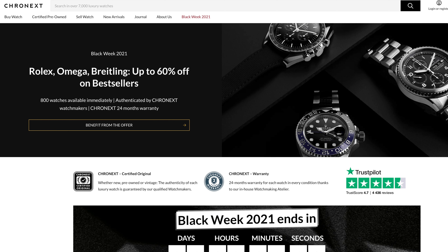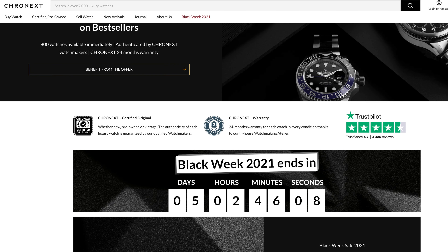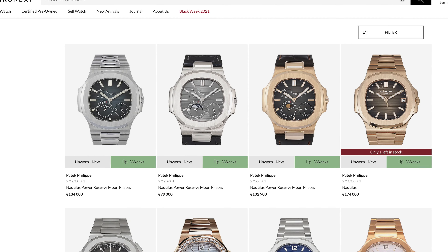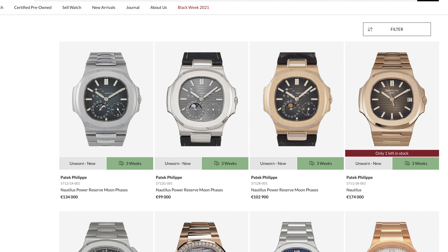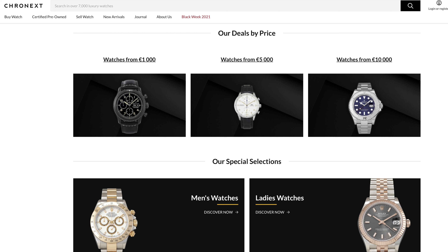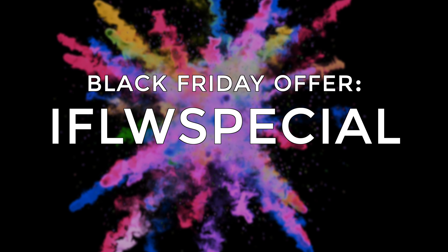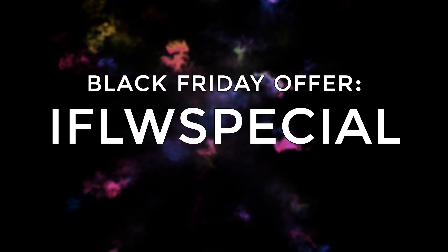Before we go over to the AP, a quick thank you to our sponsor Cronext. Cronext is a watch platform offering watches from brands like Zenith, Audemars Piguet, Rolex, and Patek Philippe. Check out their Black Friday deals and enter the code IFLWSPECIAL for extra discount at checkout. Link is in the description below.